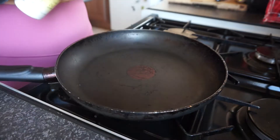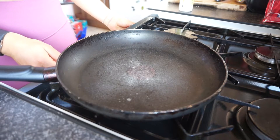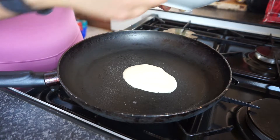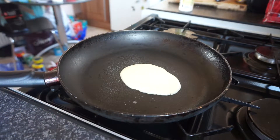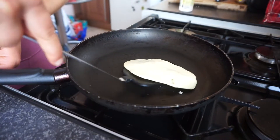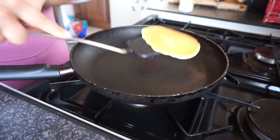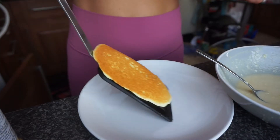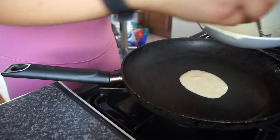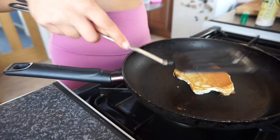Spray some of your fry light on the pan. When it starts to bubble, that's when you want to flip it over. You'd probably want to use less egg whites to get a thicker consistency.